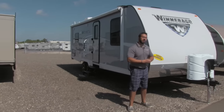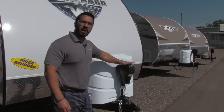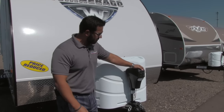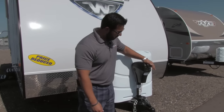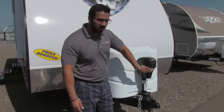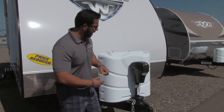Let's go ahead and start right up front here and make our way around, then head on in. One of the first things you'll notice is the power tongue jack, which makes it really simple and easy to hook up and disconnect from your tow vehicle. Just touch a button and this will raise and lower the tongue. There's also a switch for a light, so if you need extra visibility at night just flip that on.